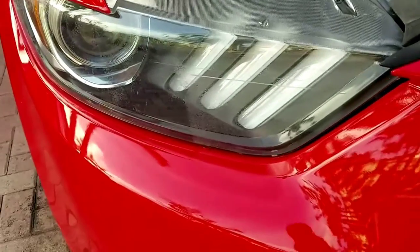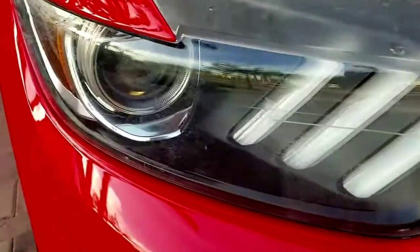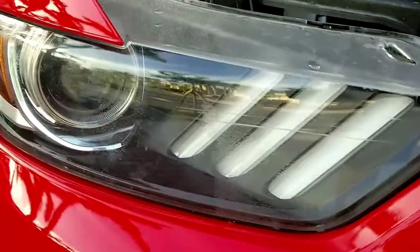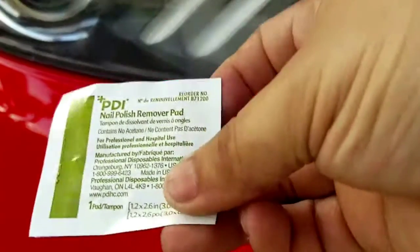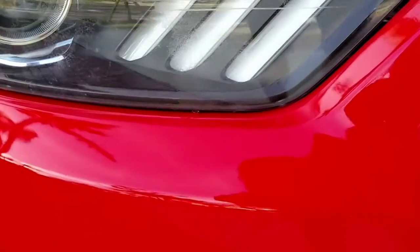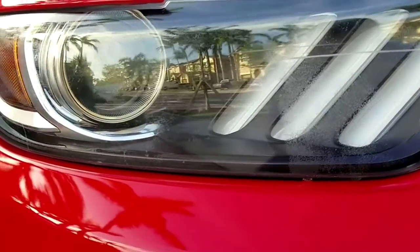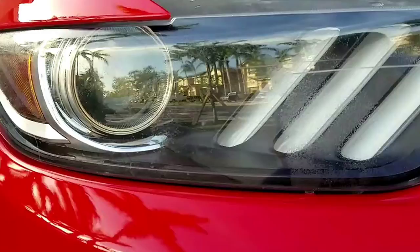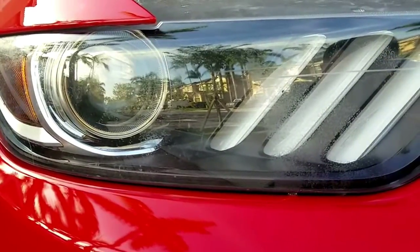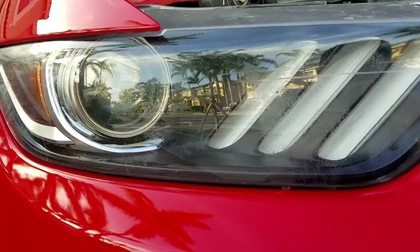Alright guys, I removed it, but as you can see it left some residue. This will come up real easily. What I used on the other headlight was basically a nail polish remover with a pad — just going to wipe it down. It shouldn't harm the headlight, and you just clean it with a little damp cloth with water right after and it should look real clean.